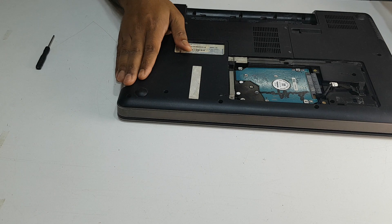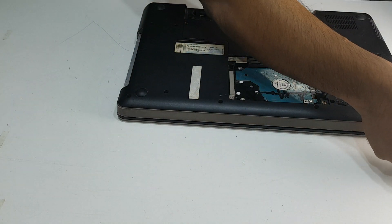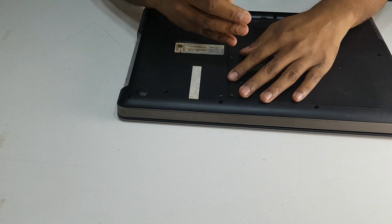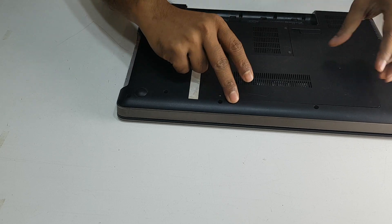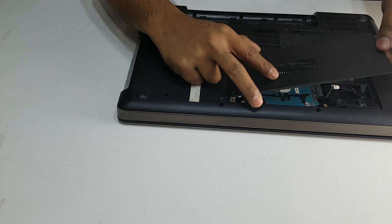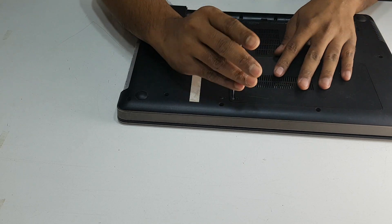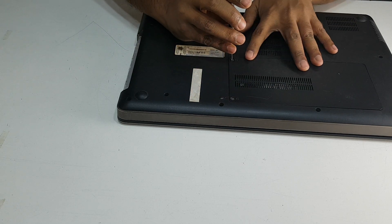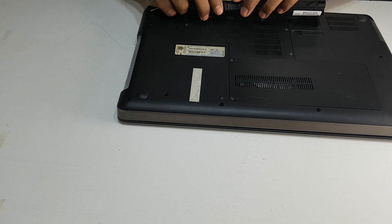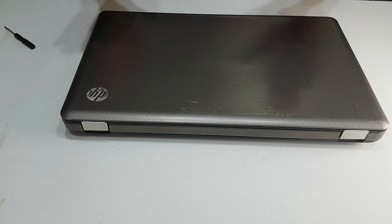We have to open it. I'm going to open it. This is the 3D screw.